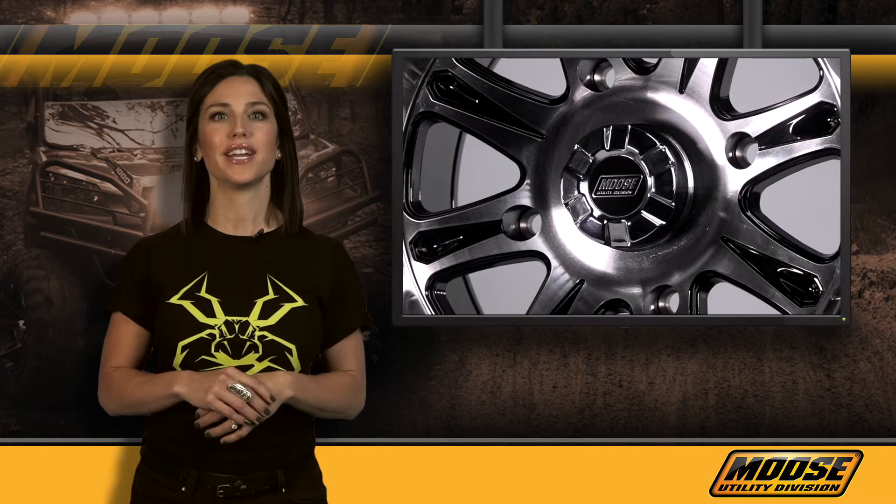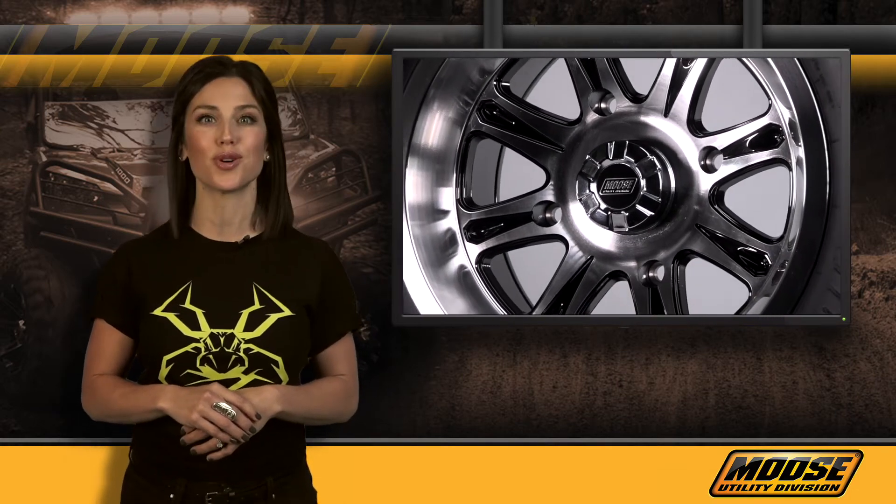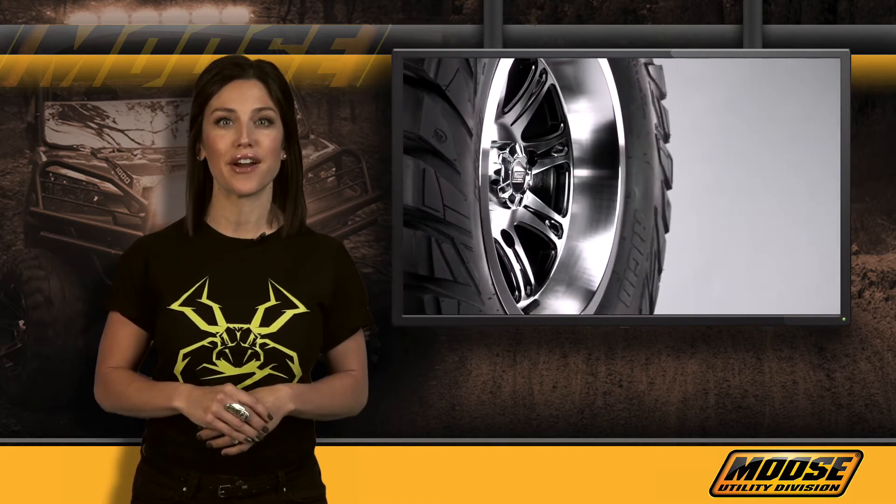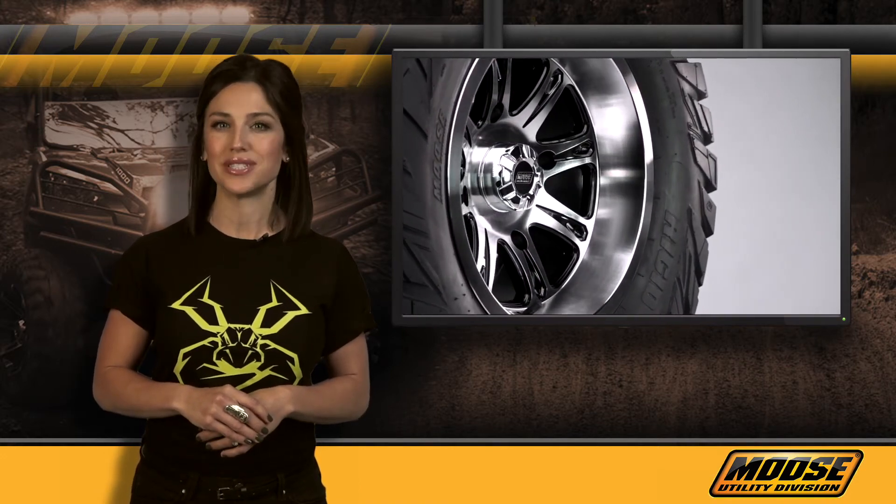With thousands of items ranging from hunting gear, snow plows, wheels, bumpers, storage trunks, and hard parts, Moose Utility Division has you covered. For a complete listing of dealers in your area, visit our website at mooseutilities.com.